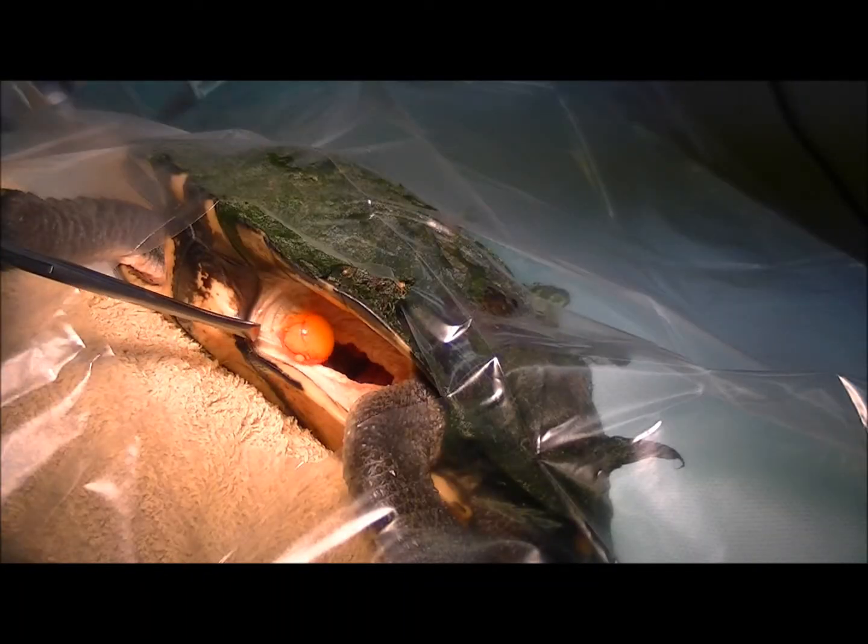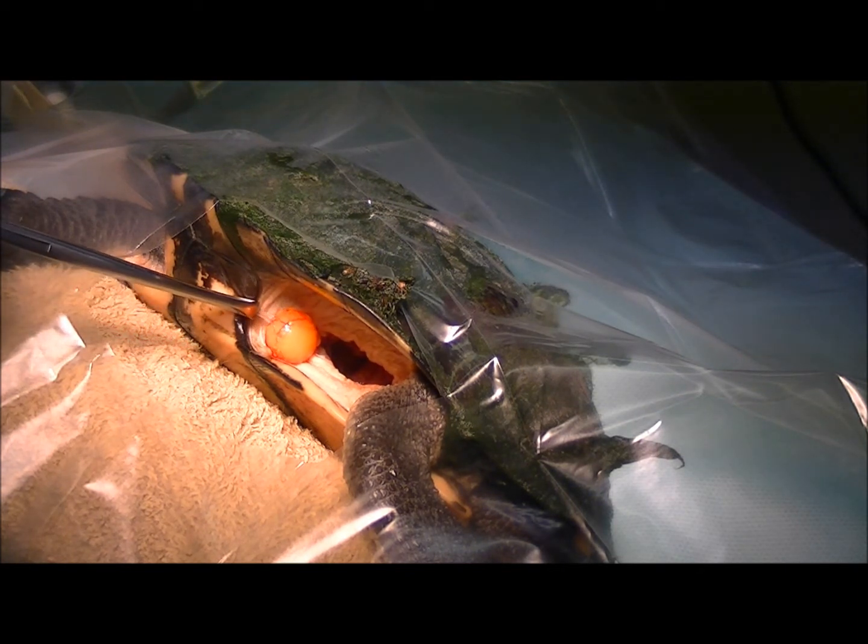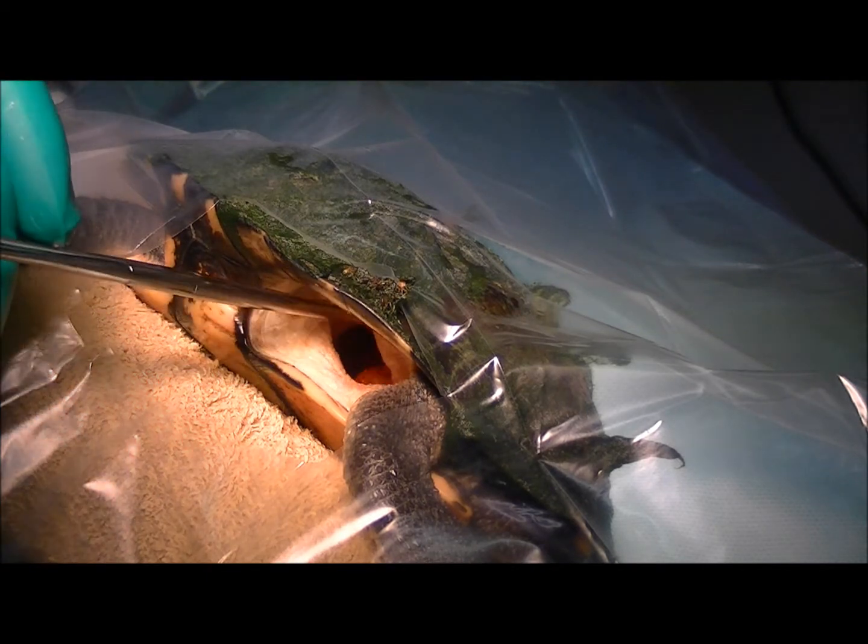This is a female turtle — that's an ovarian follicle there, nice bright yellow. That's basically the egg yolk of the egg, so that's not what we're after.